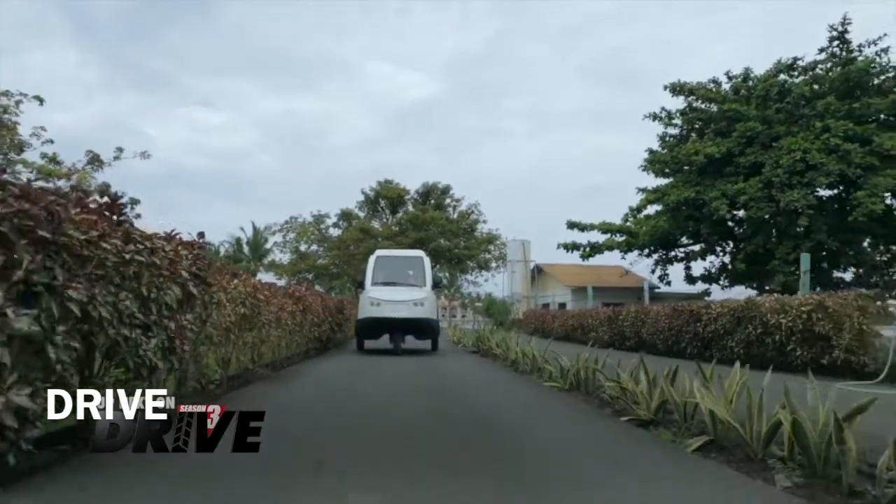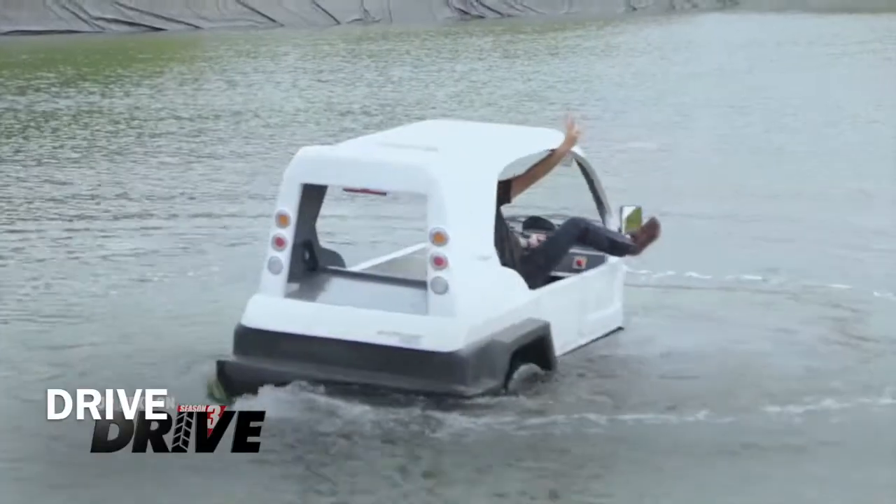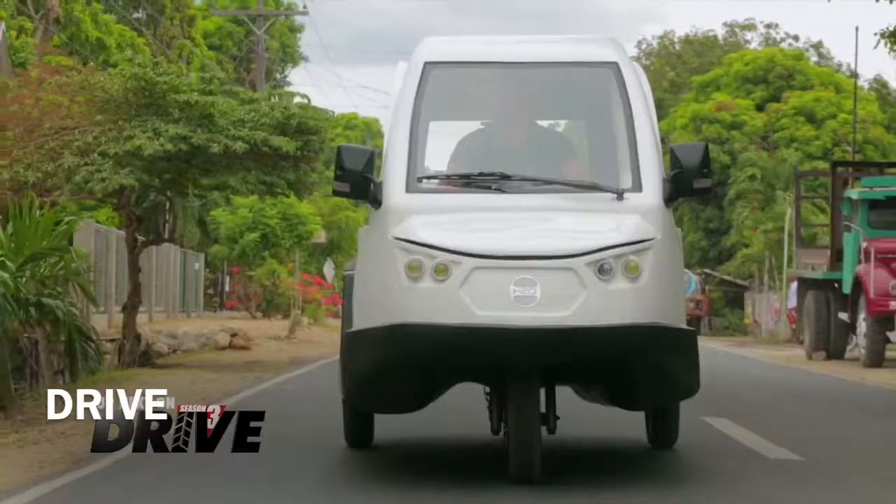Up next — it drives, it floats, it swims. It's the world's first amphibious electric tricycle.